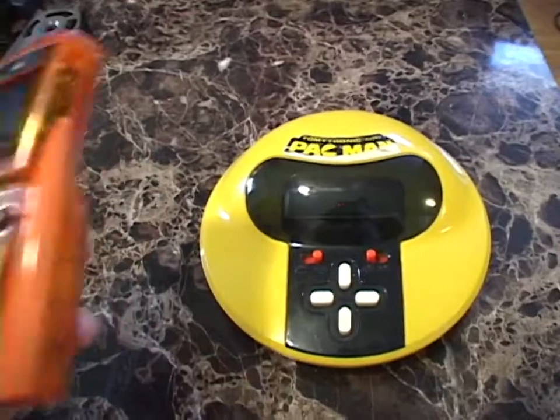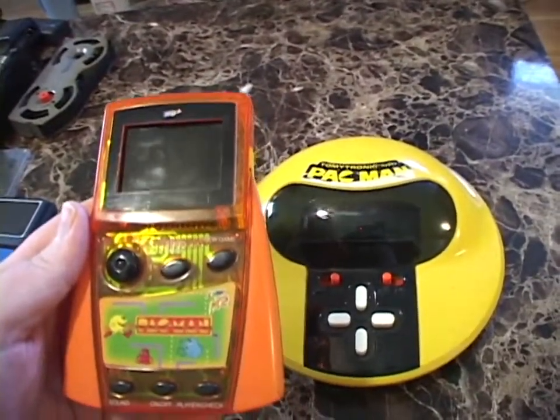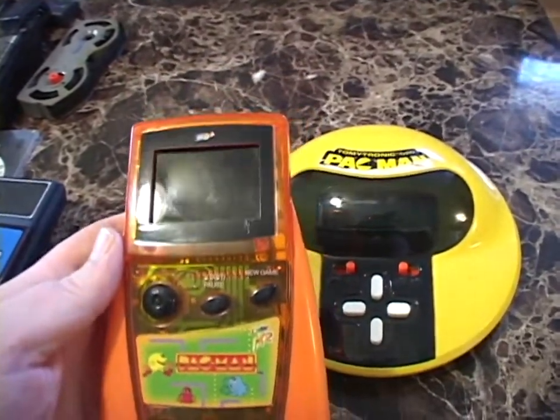And then I've got this guy from around the turn of the century. This is MGA's Color FX2 Pac-Man, which is based on a color LCD display.